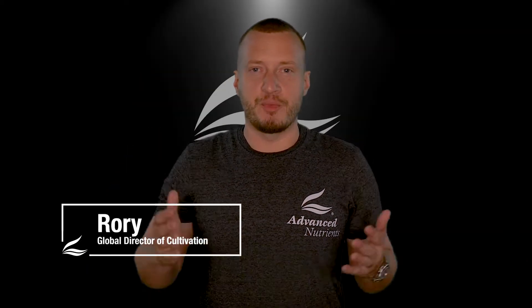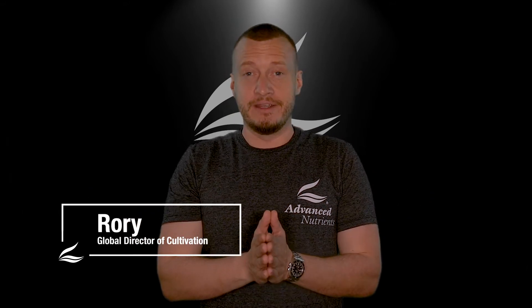Hey growers, today we're talking about a product you've likely already been seeing and hearing about: our new Voodoo Juice Plus quick dissolve tablets.